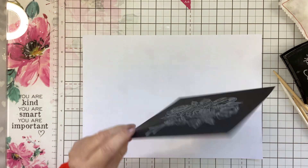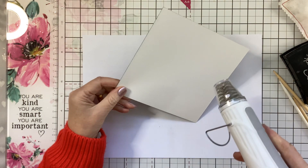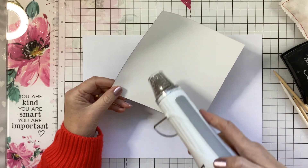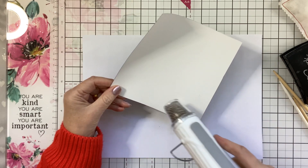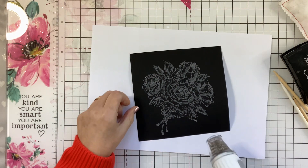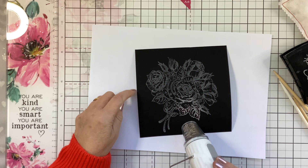First I'm going to warm the back, and this is always a good thing to do with your powders — it helps glue the powder to the card and not blow it off. Can you see how quickly that's turning?